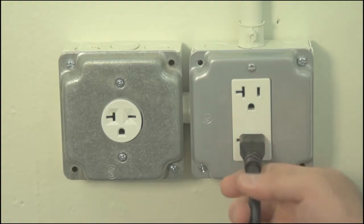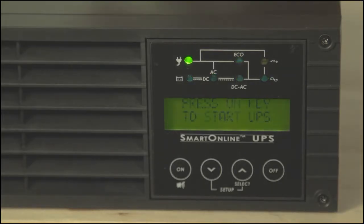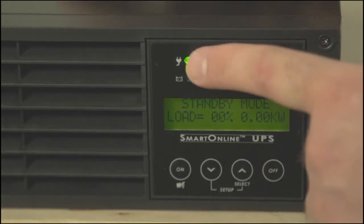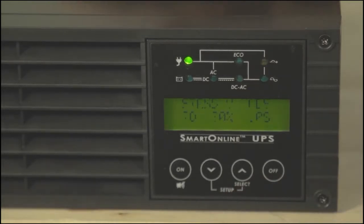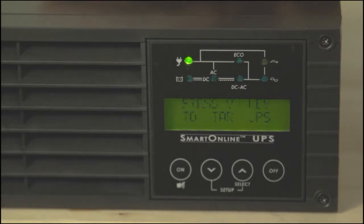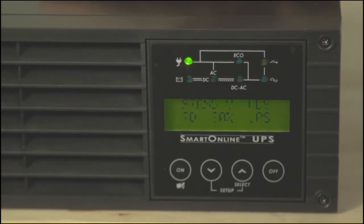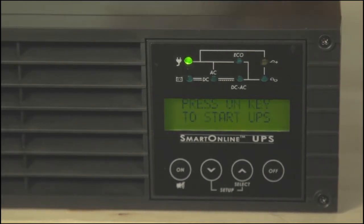The first step begins with plugging your UPS's line cord into an electrical outlet. Its indicator LEDs will flash momentarily, the input LED will light up, and after about 15 seconds, its fan will turn on. The LCD will switch back and forth between two separate messages: one that tells you to press the ON key to start the UPS, and one that shows the UPS is in standby mode and gives load information. There is no load information for this one, as you can see here, because no equipment is plugged into it.